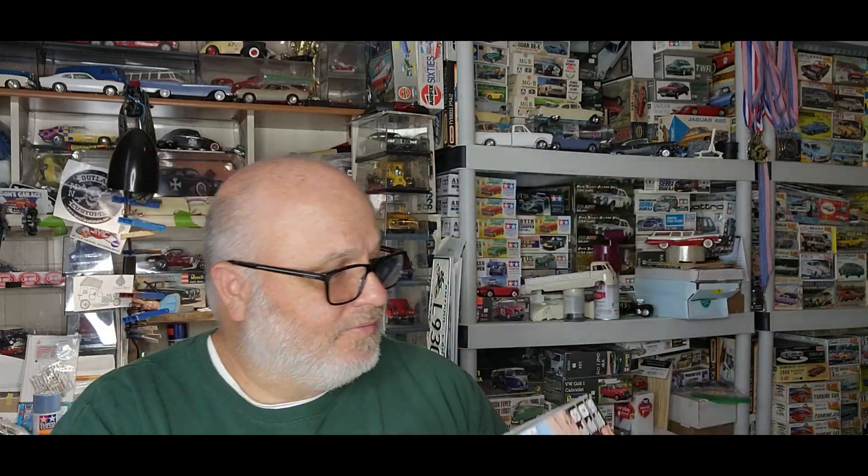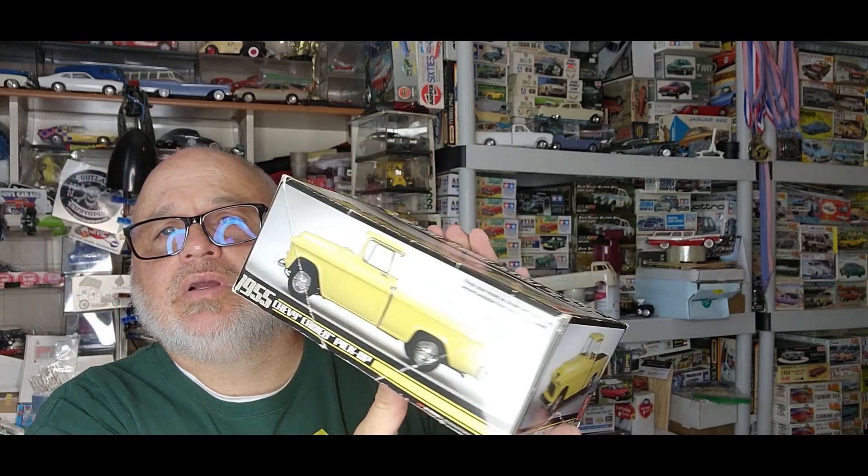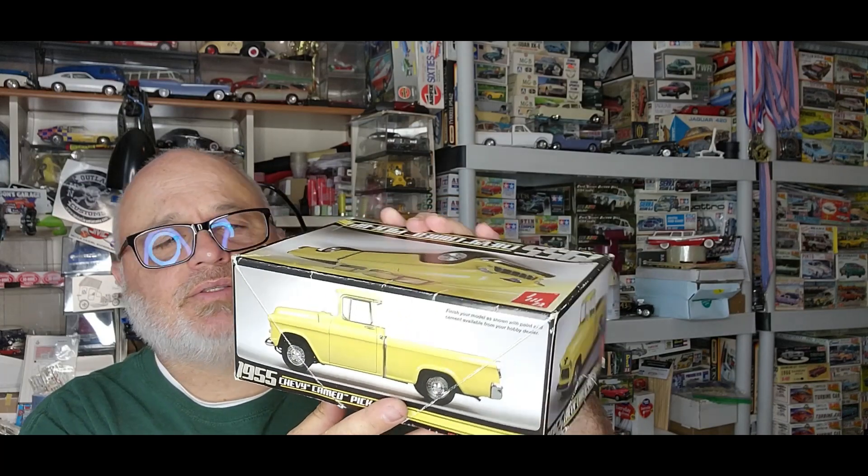Then I got this one right here — this is the AMT 1955 Chevy Cameo. This one is molded in yellow, just like on the box. I'm not seeing a date right away, but on the bottom of the box it says 2011. Thank you, thank you very much — very nice.